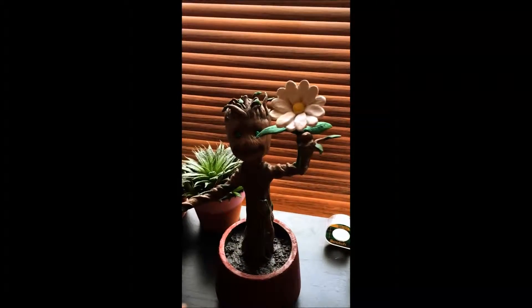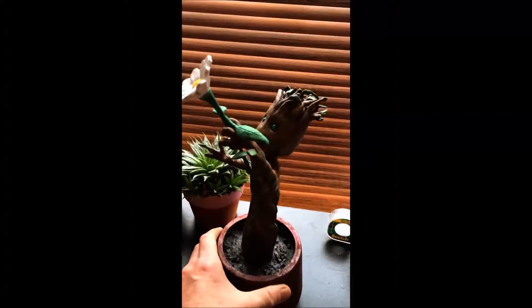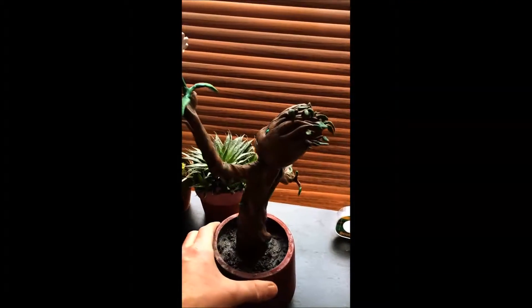He's all polymer clay over top a small armature. The pot I just picked up at Home Depot, the dirt in the pot just water-based clay.